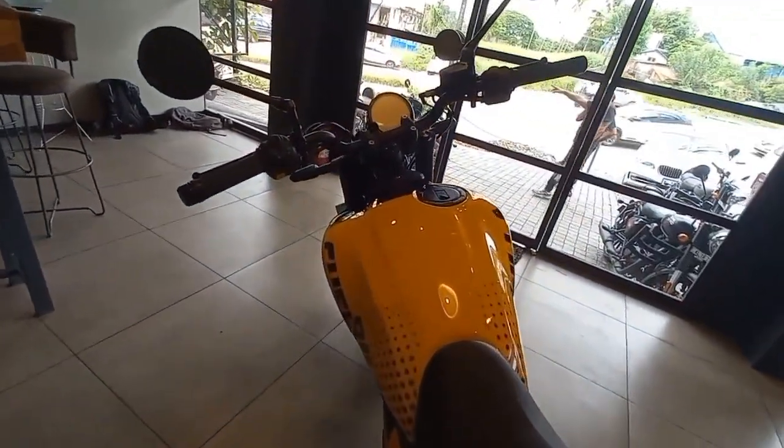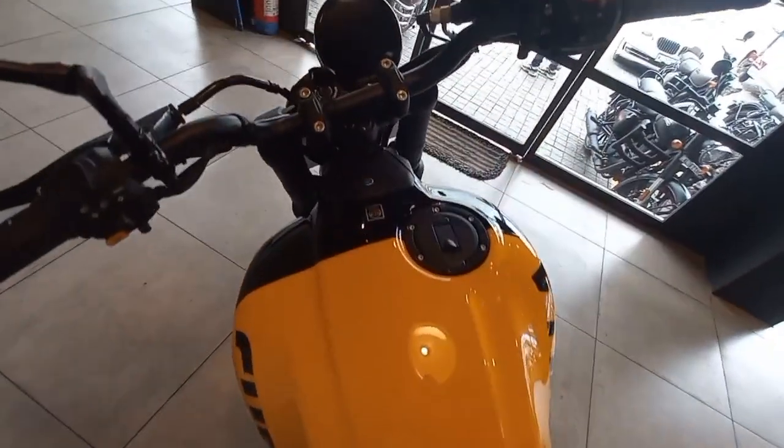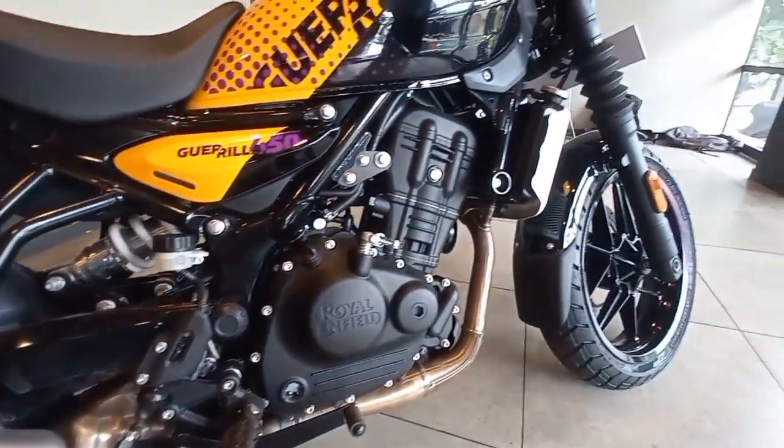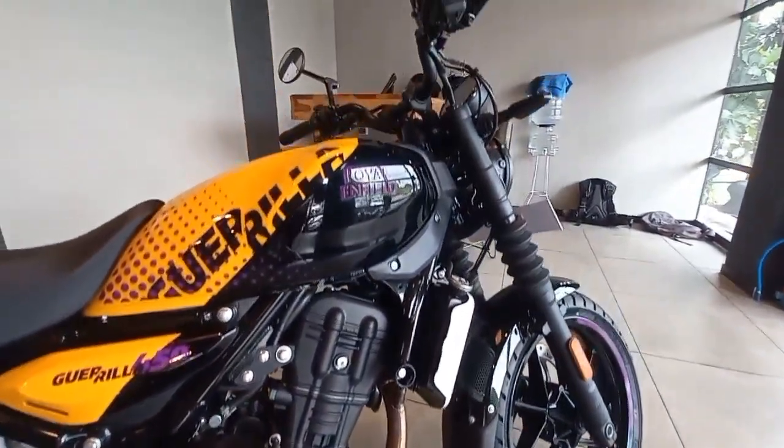Let's get started in the comments section. If you want to make a video about this bike, please do a video in the comments section. This bike has a 452cc engine. It has 40Nm torque.